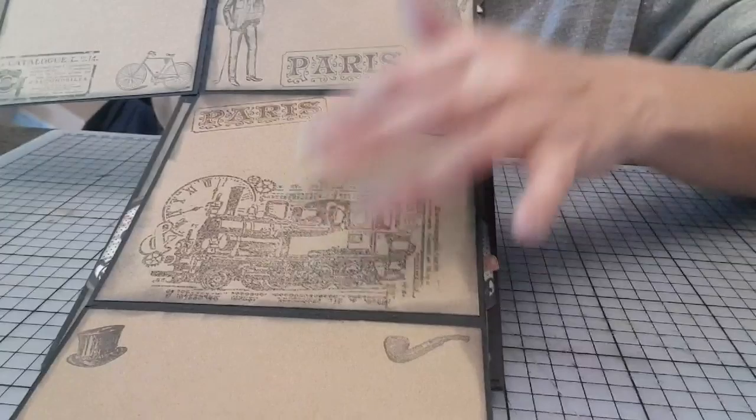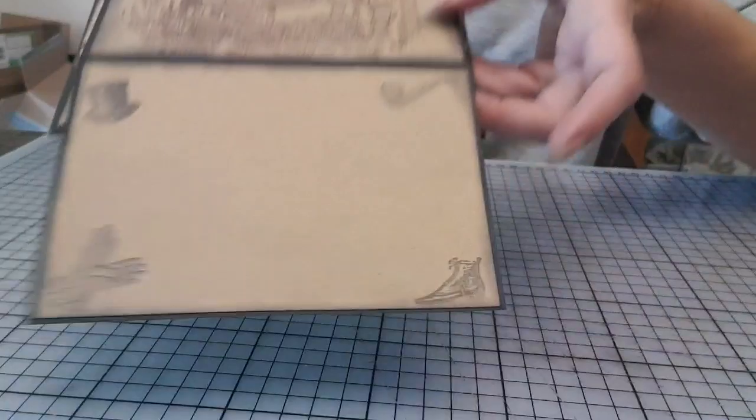C'est pour ça que ça gondole un peu, là. Mais après, il y a la photo dessus. Donc, franchement, ça ne se verra même pas.